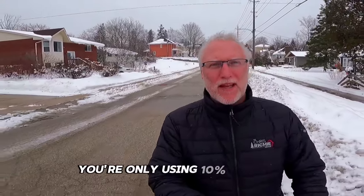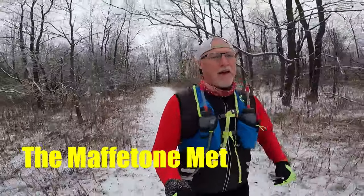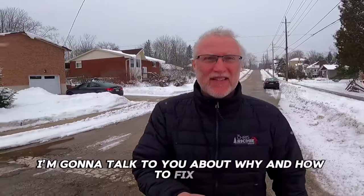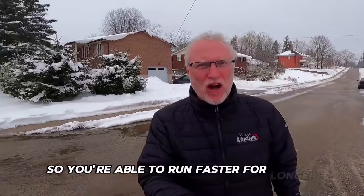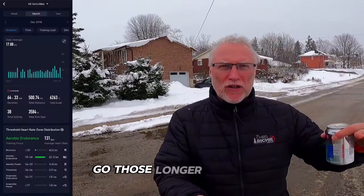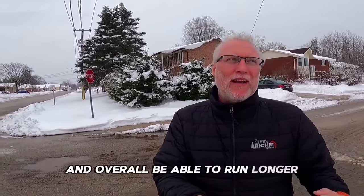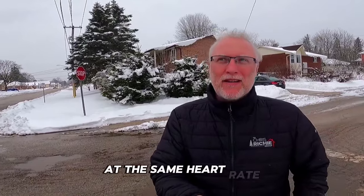You're only using 10% of what the Maffetone method offers. I'm going to talk to you about why and how to fix it so you're able to run faster for longer, go those longer distances, be injury-free, lose the weight, sleep better, and overall be able to run longer at the same heart rate and improve your running.